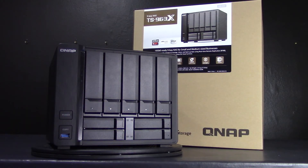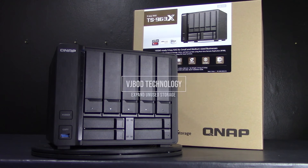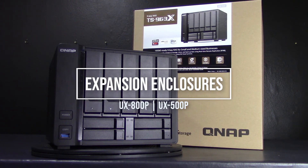This unit has easy expansion for future storage needs. Every business grows, so shouldn't their data storage as well? The TS-963X can be expanded using QNAP VJBOD technology, allowing the unit to expand storage capacity from another QNAP NAS or by using up to one UX-800P or UX-500P expansion enclosure. These are also available at simplynas.com.